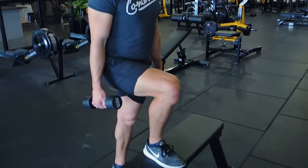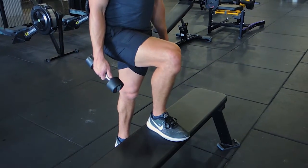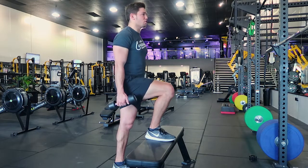What I'm going to do is lean all my weight onto that knee that's forward and on the box. What we're doing is driving with that front leg, not pushing with the back leg as much. The back leg will support if need be, but the front leg is doing most of the work.